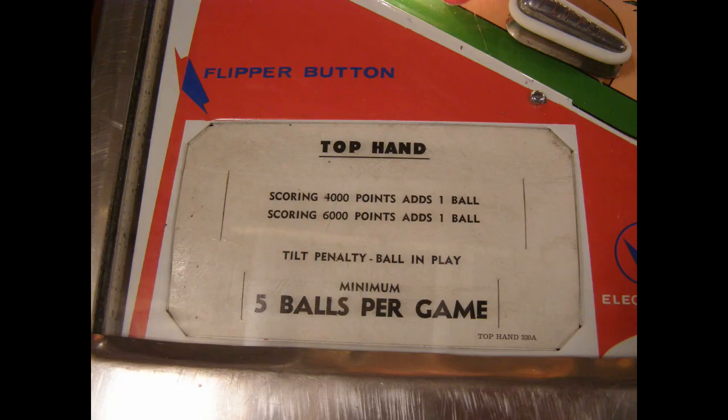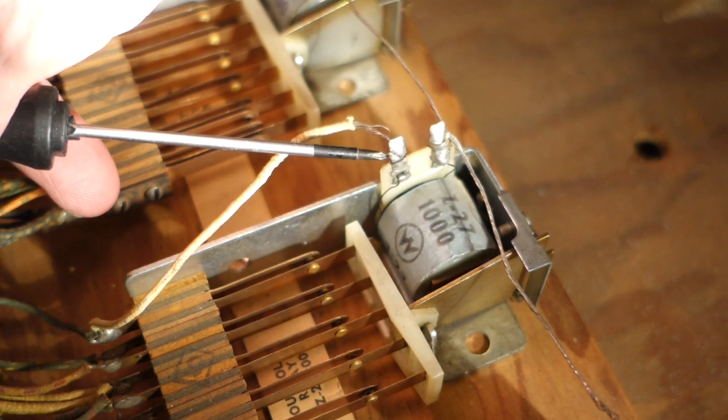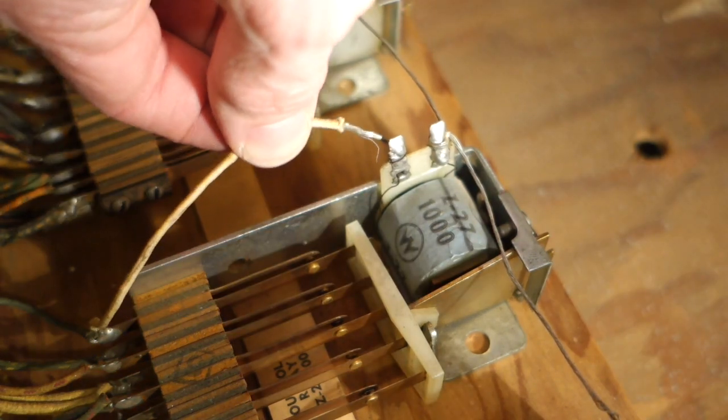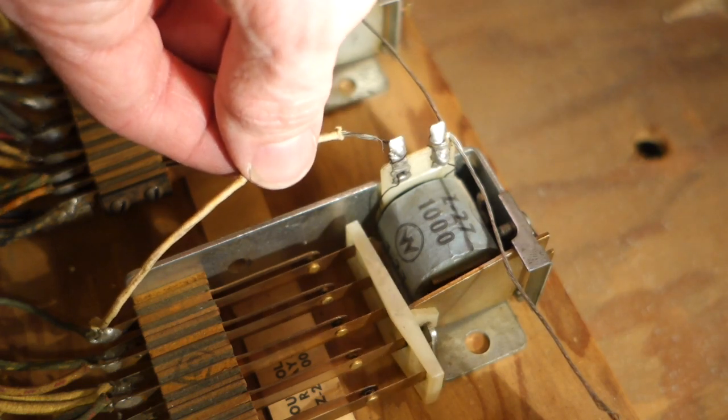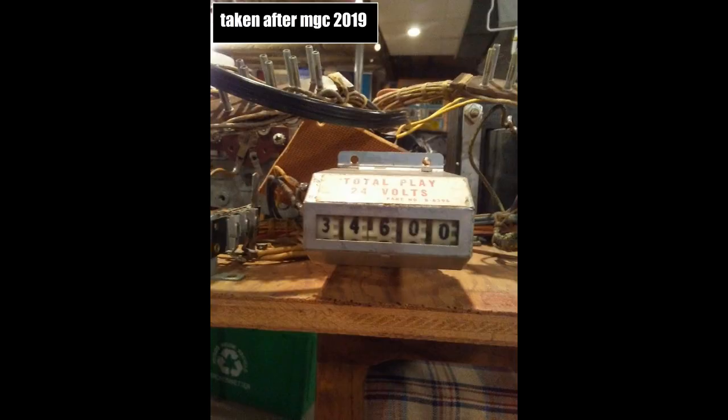After some troubleshooting using jumper wires to bridge some switches, I found this — a bad solder joint. This joint was so bad that after flowing new solder on the route, the problem persisted. Thus, a new wire was installed.